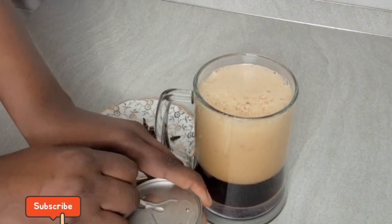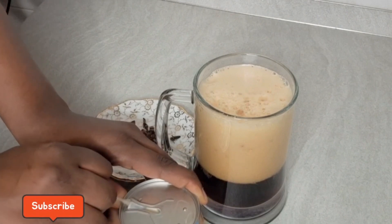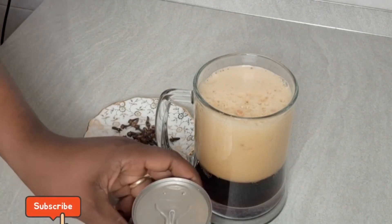Bear it in mind, you can store this for up to two days. If you are new here, you are welcome.